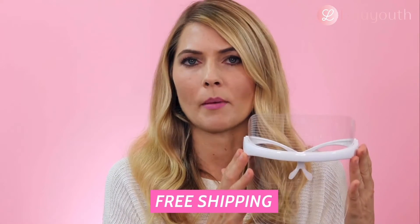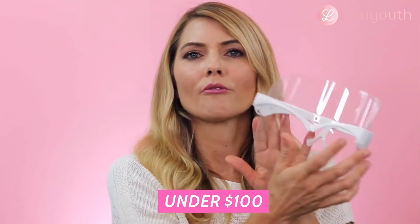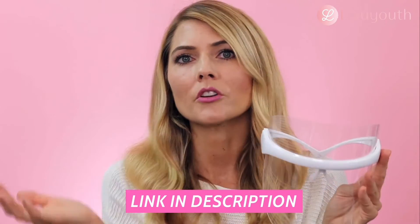I checked and it was free shipping, so you're getting an LED mask for under $100. It has three colors and it's just so fun to use. I'll leave a link so you can go to their website, shop this mask, or look at all the information on the site. There are lots of photos, reviews, and information if you have more questions.